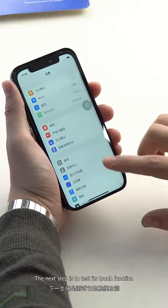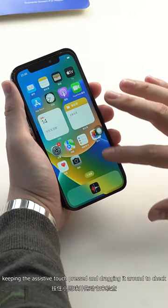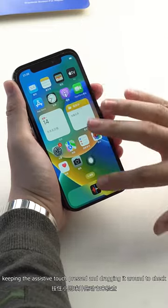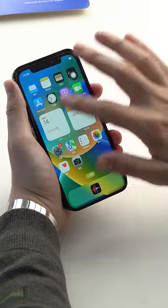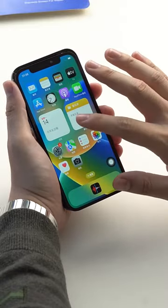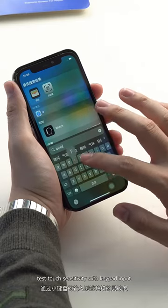The next step is to test its touch function. Returning to the main page, keeping the assistive touch pressed and dragging it around to check whether all positions on the screen are normal. Then test touch sensitivity with keypad input.